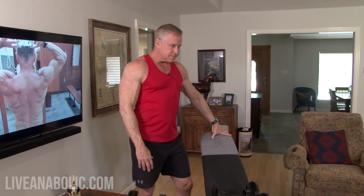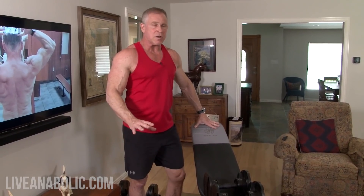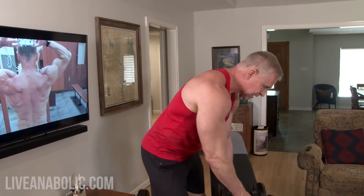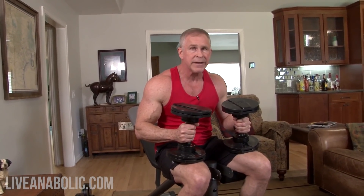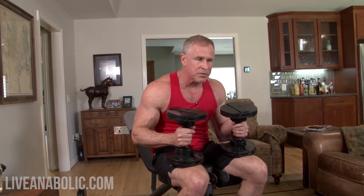All you guys at home probably have dumbbells. I want you to get an adjustable bench if possible. If you don't have a bench you can still do these exercises, but they're not as effective. These benches are inexpensive — just put them in the corner of your room or in the garage. They make all the exercises more effective because you get a bigger range of motion. The first exercise I want to show you is dumbbell chest presses, which is my go-to exercise on chest day. I've got the bench set up on a slight incline here.